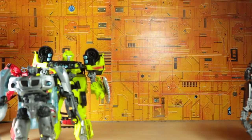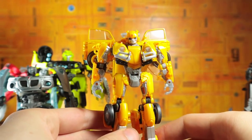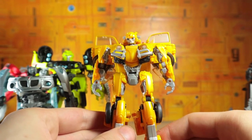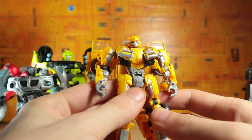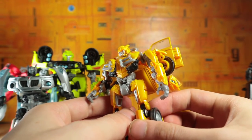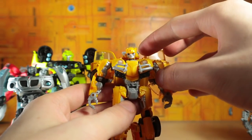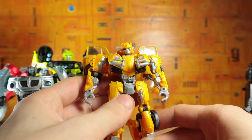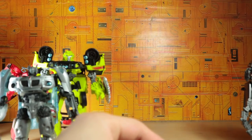Moving right along is the Volkswagen style Bumblebee — and this is not the one that comes with the two-pack, this is not an exclusive, this is the regular release version. I don't like transforming him and I don't like the backpack, but I love the robot mode. The articulation is fine — I think he's fun if you don't transform him. That's pretty much it.